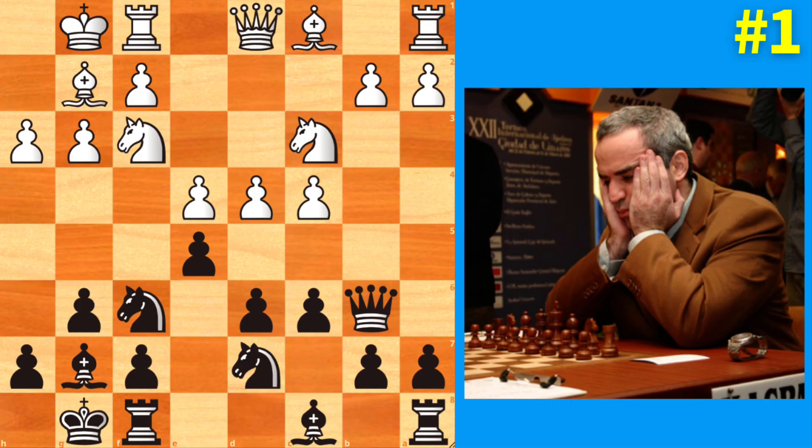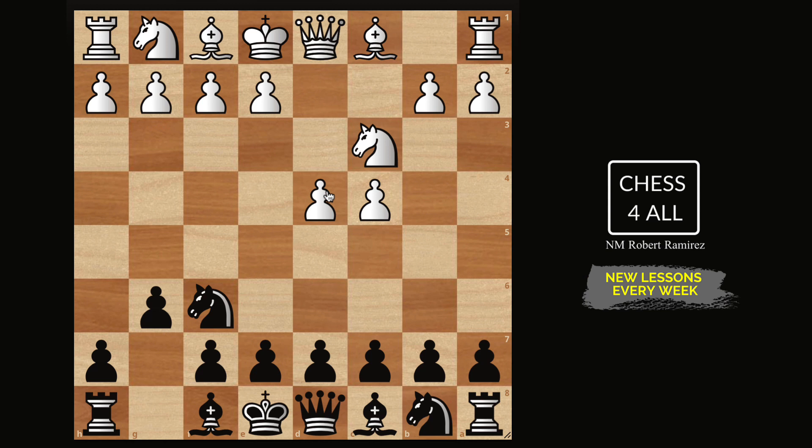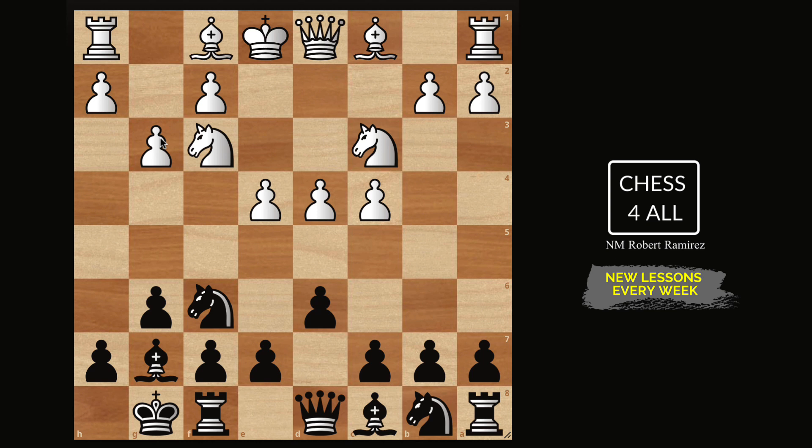Starting with the system I learned from Kasparov: after knight c3, bishop g7, knight f3, castle, e4, d6, g3 — now we have to decide which system to use. The very first one I played was pawn to c6. Within the c6 move there are some variations you can look into, but the line I actually played was bishop g2, knight b to d7. Notice these are moves you've seen in the Pirc defense and other King's Indian variations. We know c6 is a very flexible move, and so is knight b to d7, so this shouldn't be new to you.